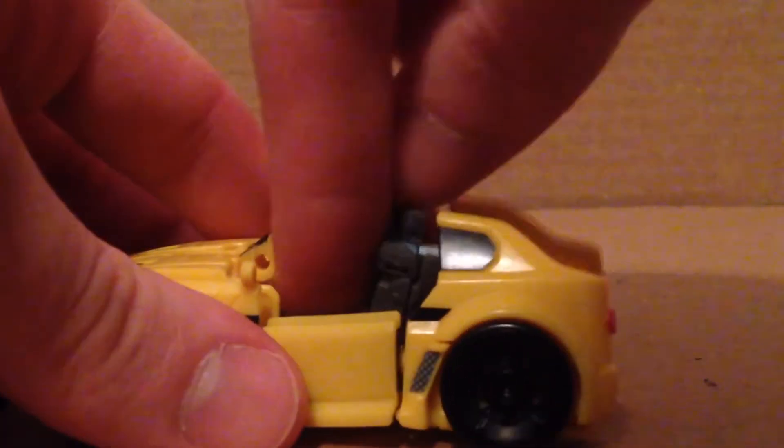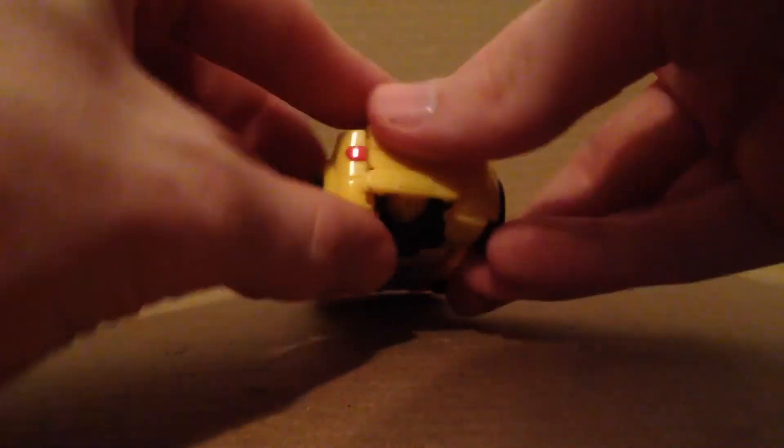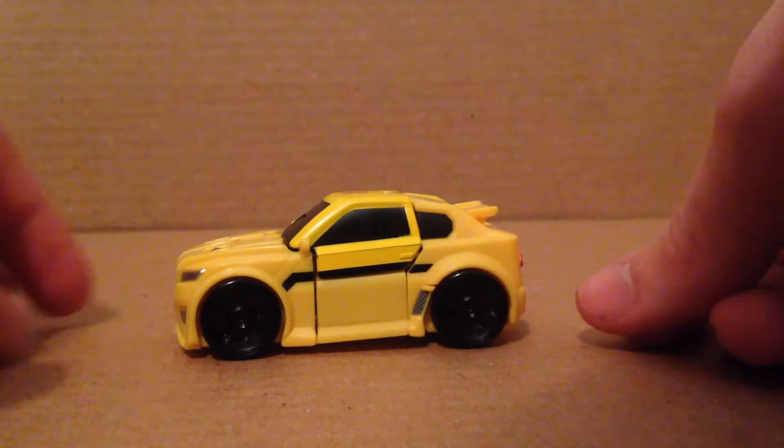That just came undone — let me do this on camera. I actually got it in there. Let me reattach this first; it's on a friction tab. There he is in the car. Then just move this back down and tab this together. I didn't really get it tabbed in that great, but at least I got it tabbed in enough.